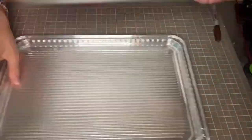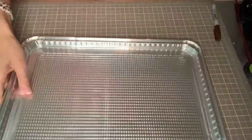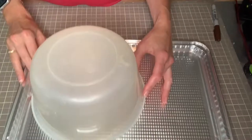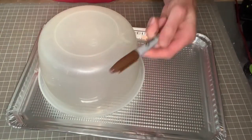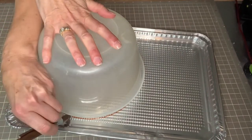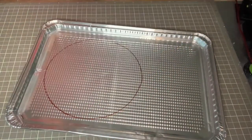The first part of the process is to use your Dollar Tree cookie sheet. I just used a bowl here — a larger plastic bowl — tracing around the mouth of that bowl, and then I'm just going to cut out a large circle.